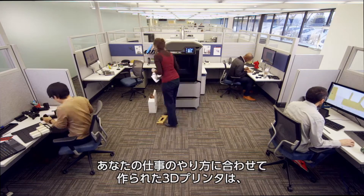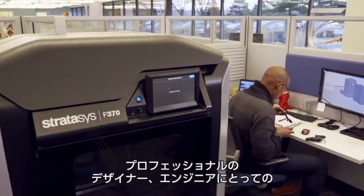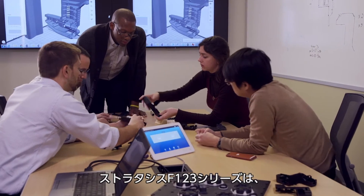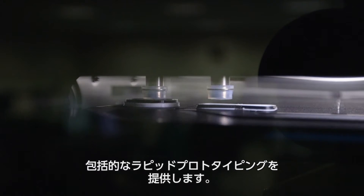Designed for the way you work, this 3D printer is your new team player for smarter prototyping. Empowering professional designers and engineers, the Stratasys F123 series provides end-to-end rapid prototyping for every stage of the prototyping process.